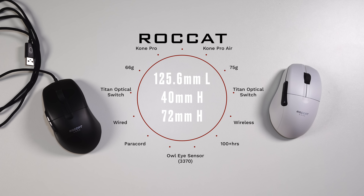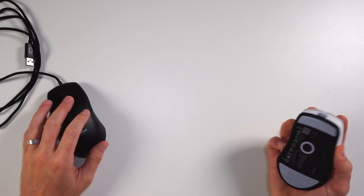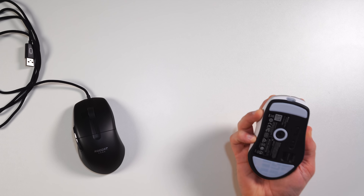I'm not just going to sit here and read off the back of the box — I'll throw the specs up on screen real quick in case you're interested. But what I really want to focus on is the weight, the dimensions, and actually just using this mouse.